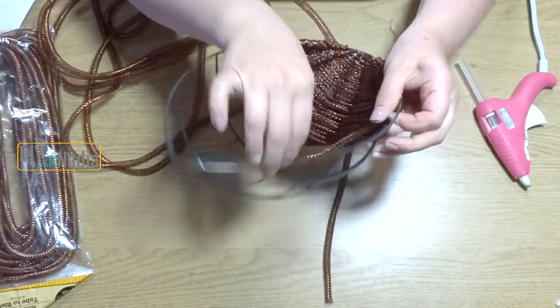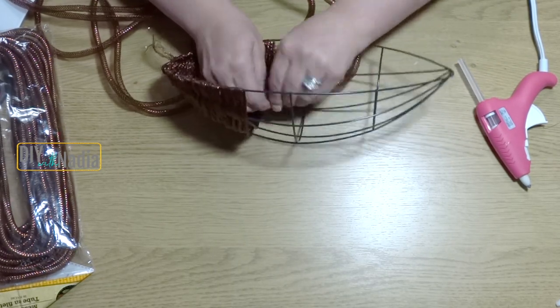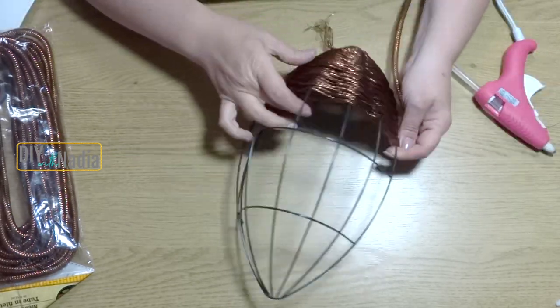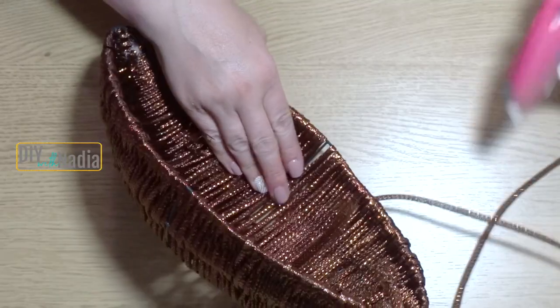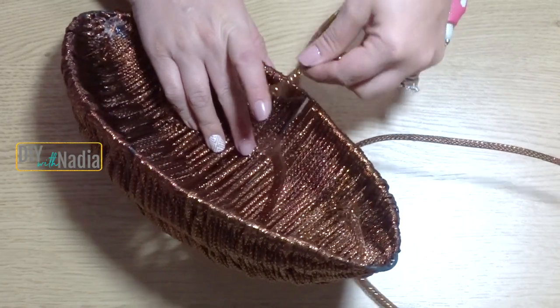I'm going to take the second pack for the middle section and the third pack for the left section. When one mesh tubing ends, I'm just taking the second one and tying them together in the back, then continuing to weave. Then I'm taking a little hot glue and gluing that tail in place. I'm completely done weaving the wreath, but I did leave myself about 30 inches of mesh tubing to put around the intersections.